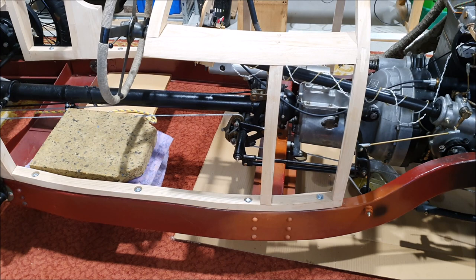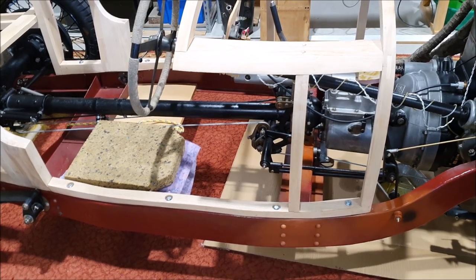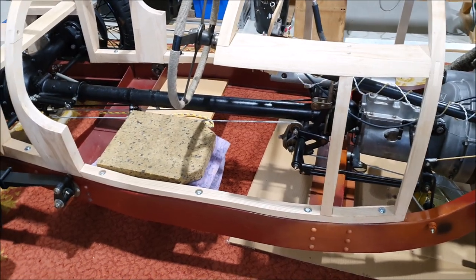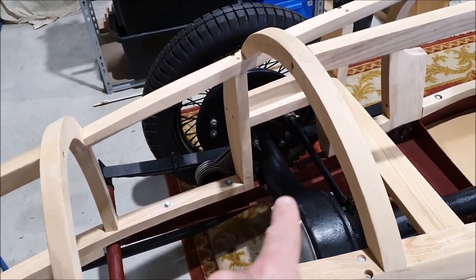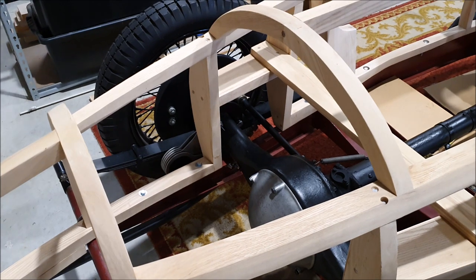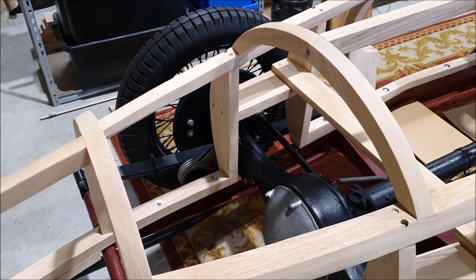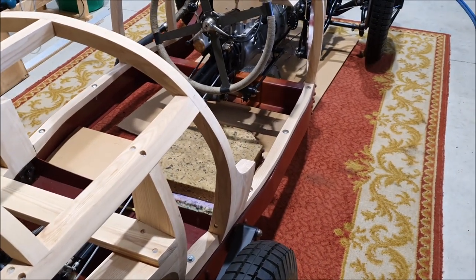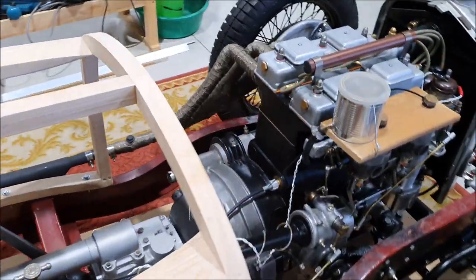I did order some neoprene washers which are going to go underneath the frame — they're three millimetres thick, around an eighth of an inch. Where my measuring wasn't the best, just in around here, the way the chassis rails bend isn't exactly uniform, so I may need a couple of washers in a couple of places. The idea is to lift the timber off the metal so there's actually an air gap, so you don't get things getting caught in there and having it all rot out. It'll also give a little bit of flexibility to the mountings.